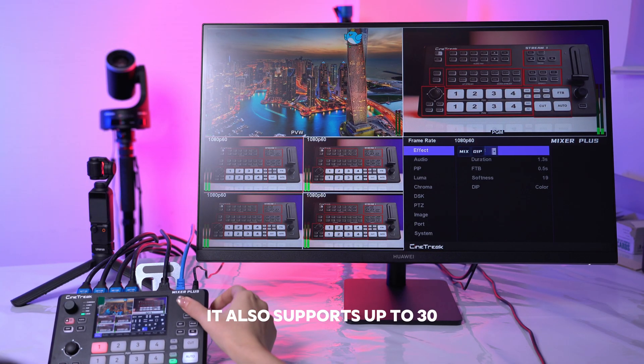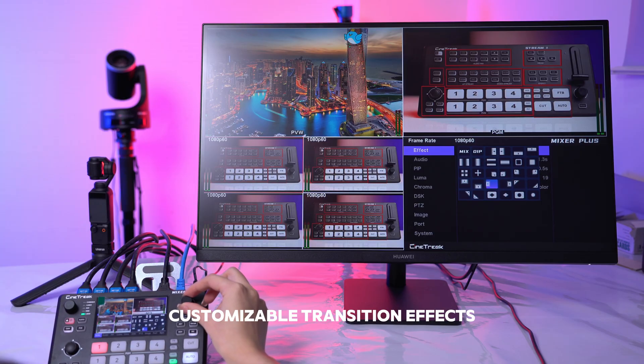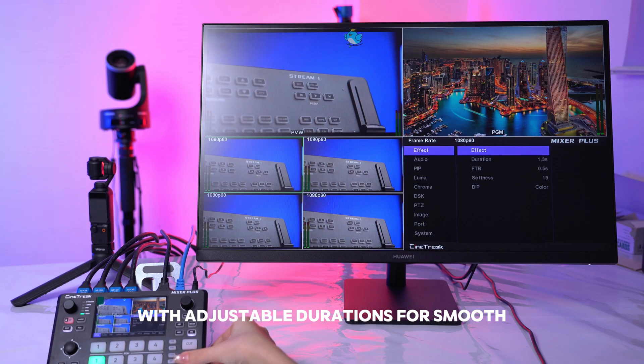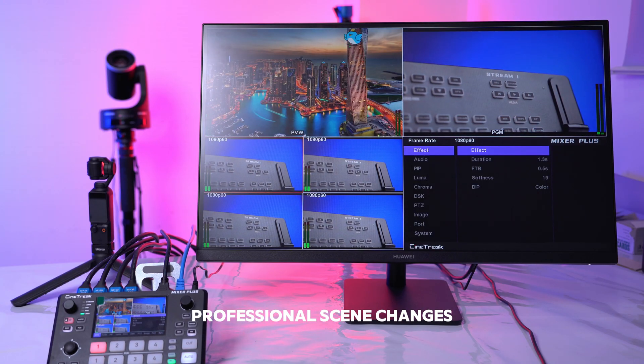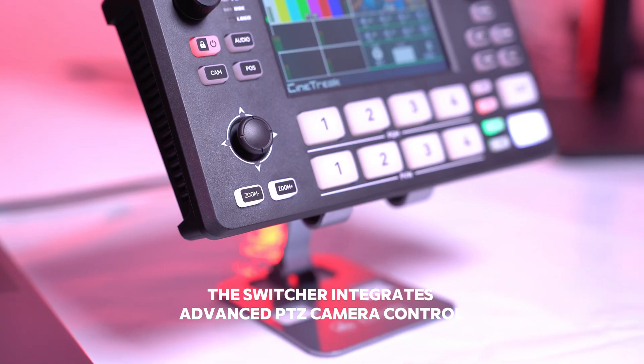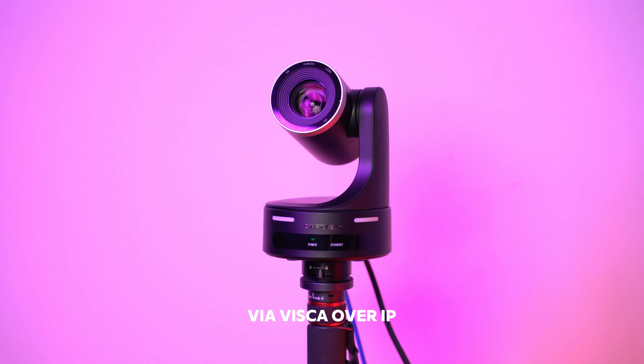It also supports up to 30 customizable transition effects, including mix and DIP, with adjustable durations for smooth, professional scene changes.